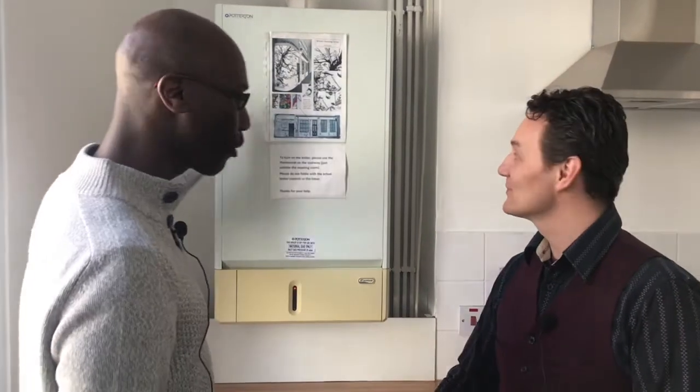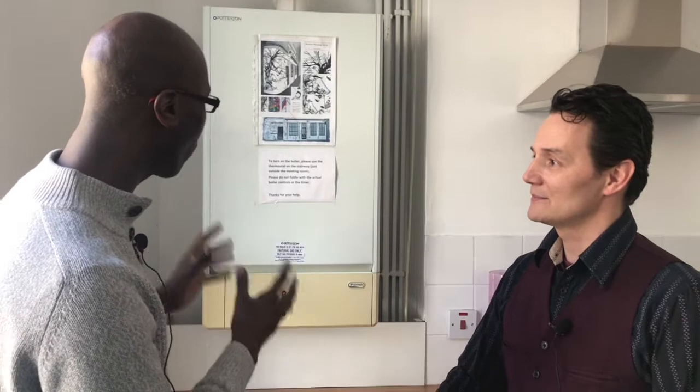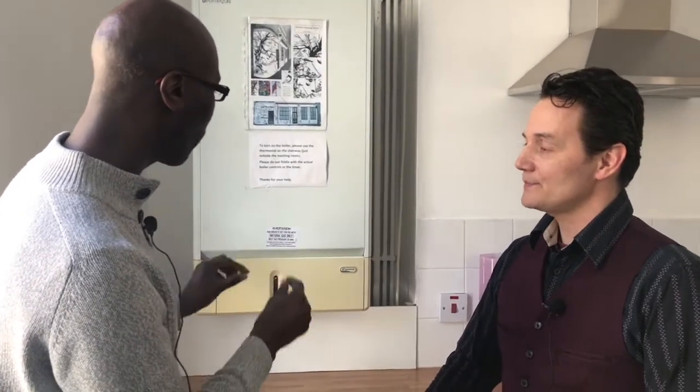Hi there, Sylvain. Good to see you for our latest how-to tip, and we're here by the trusty boiler. Now we've all got these boilers and they all come in different shapes and sizes, but sometimes we'll notice that the boilers aren't working well or that it seems cold in the house. One thing we need to know how to do is how to top the boiler up.